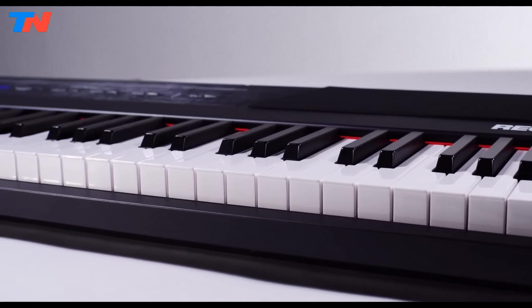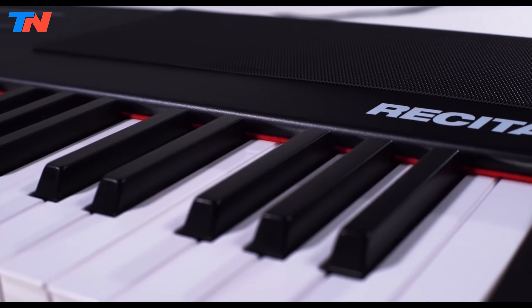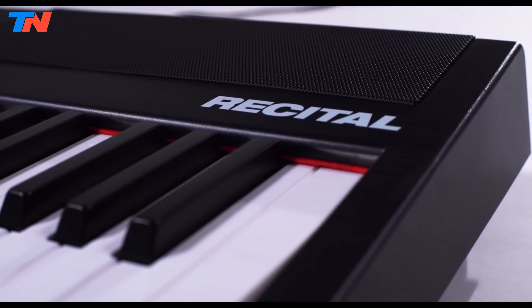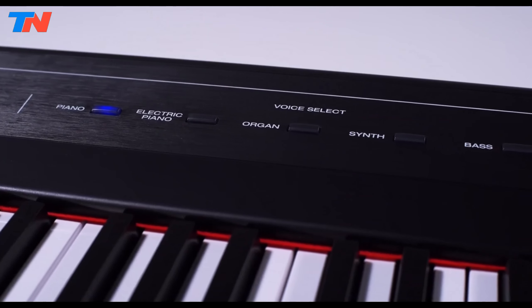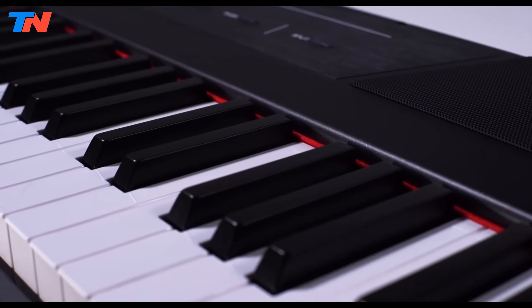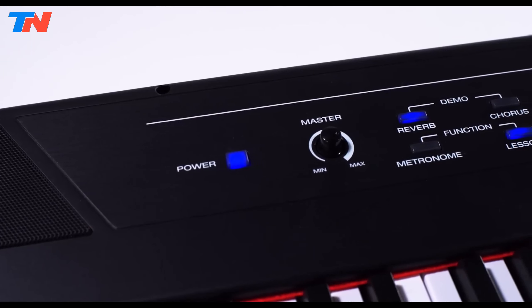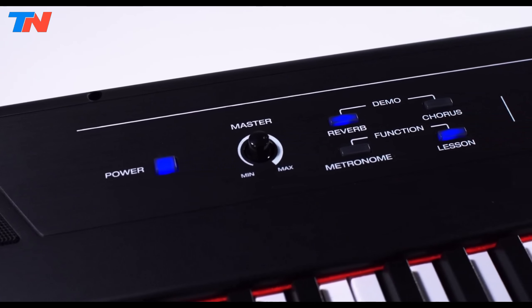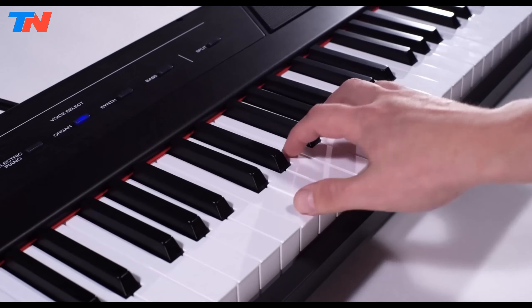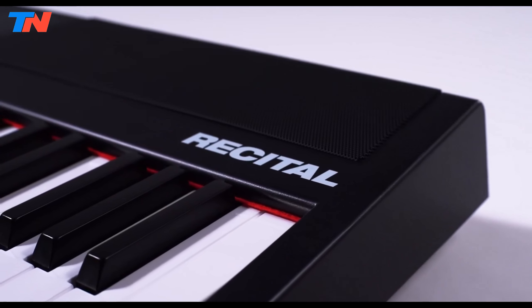The Alesis Recital is an impressive 88-key digital piano keyboard tailored to musicians of all skill levels. Its standout features include semi-weighted keys with adjustable touch response, offering a premium playing experience that can be personalized to suit individual styles. Boasting five high-quality voices — acoustic piano, electric piano, organ, synth, and bass — the Recital delivers rich and diverse sound options. Built-in effects such as chorus and reverb further enhance sound quality, making performances resonate with crystal-clear clarity through its two powerful 20-watt speakers.